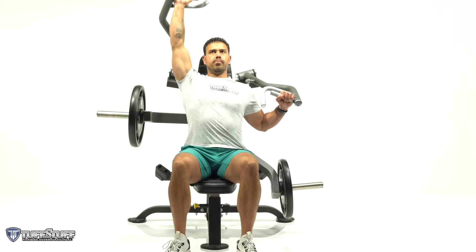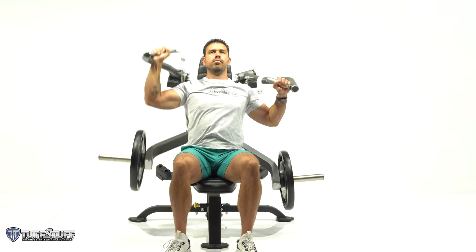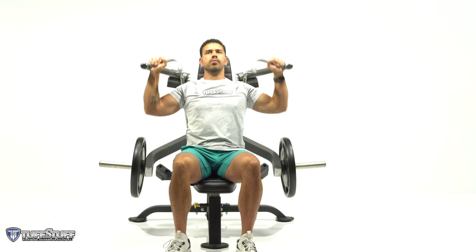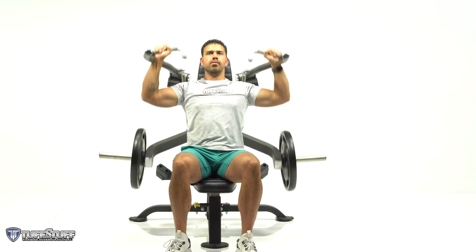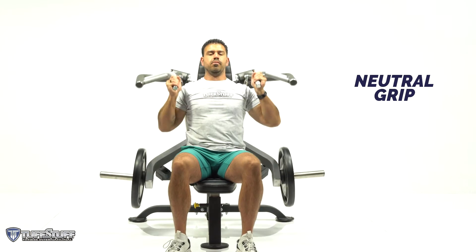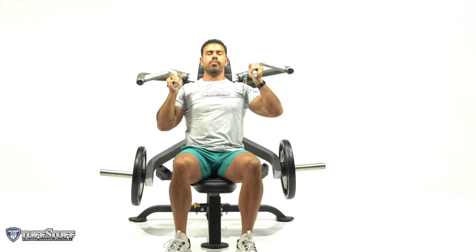The independent press arm movement allows you to work each shoulder independently for balanced muscle development. This unit also features a knurled multi-grip handle and a neutral grip option for improved usability and performance.